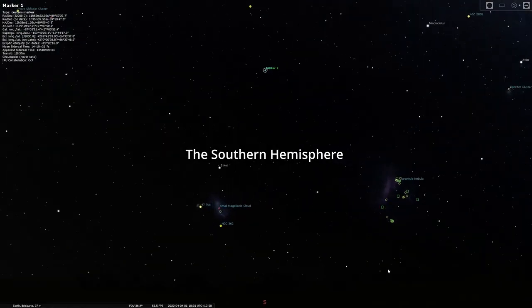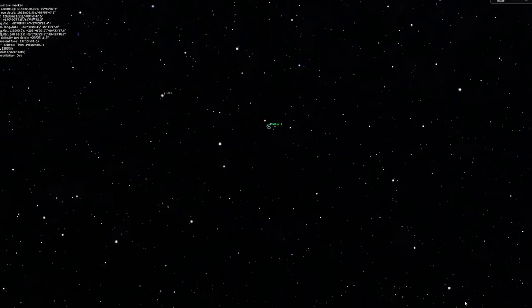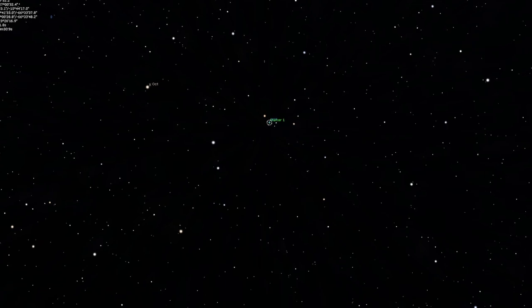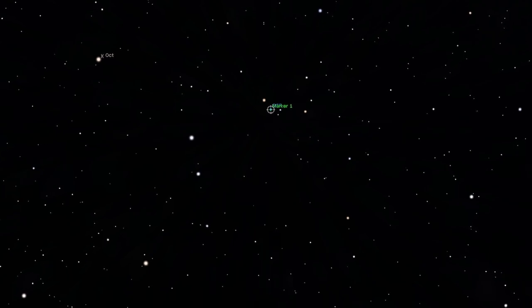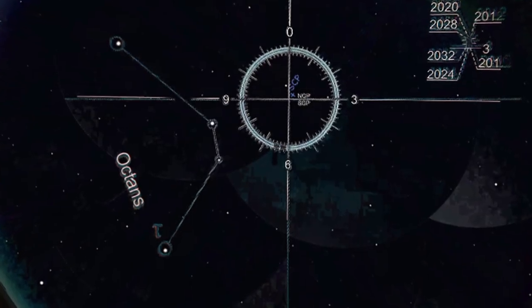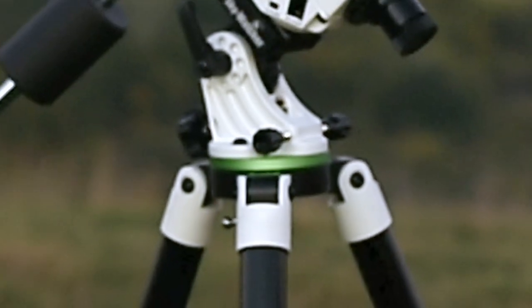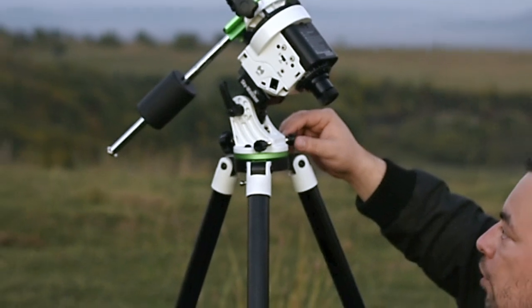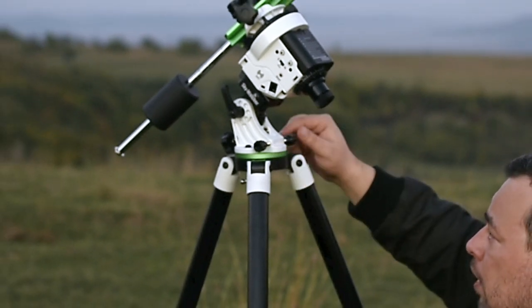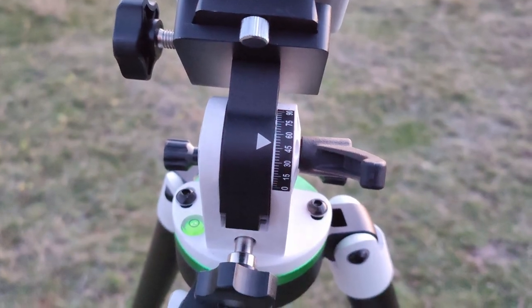For the southern hemisphere where you cannot see Polaris, you need to locate the four dim stars forming the pattern of Octans. Align the orientation of the Octans drawing to those four stars, then move the four stars to the four small circles of the Octans drawing using the horizontal adjustment knob to fine-tune the equatorial wedge, or by moving the tilt head of the tripod.